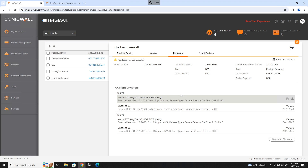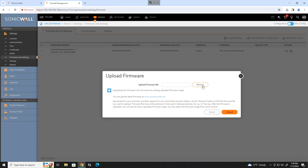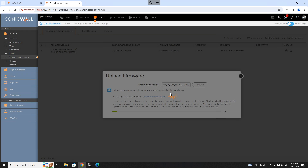Compare the current firmware version with the one on mysonicwall.com under the firmware tab. If the firmware in the download available area is newer, go ahead and download it. Once it's downloaded, go back to your SonicWall and click on upload firmware. Browse to the file you just downloaded, click upload, and wait for that to happen.